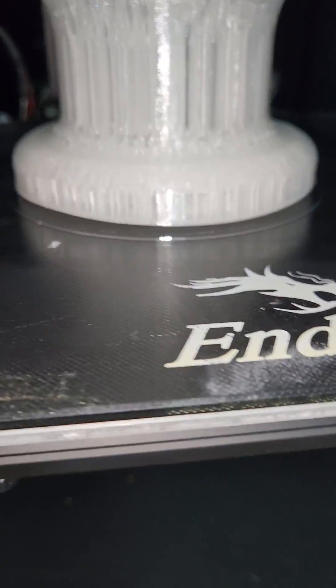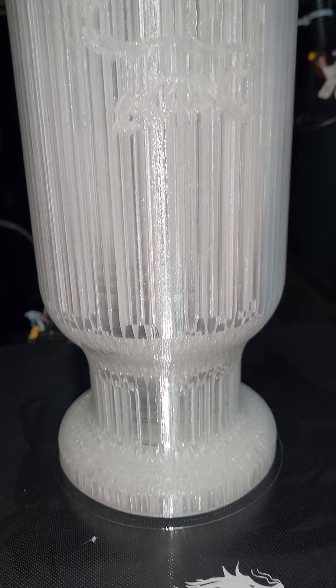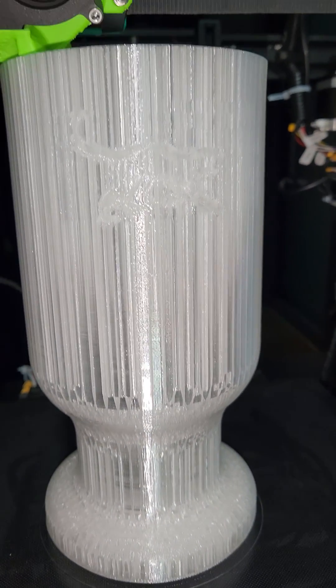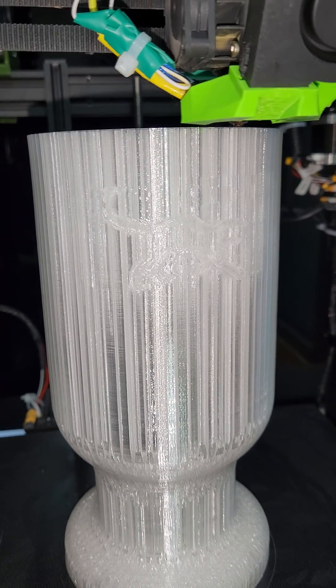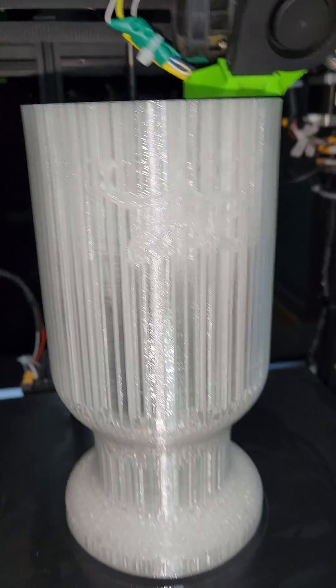I have some warping issues, that's the only thing I need to work on because I haven't really messed with this printer in a while, but I'm still just letting it print because it's still printing fine. But yeah, pretty cool stuff.